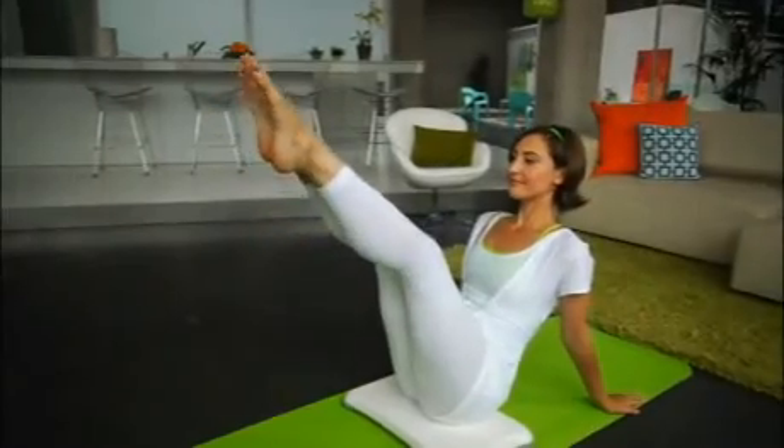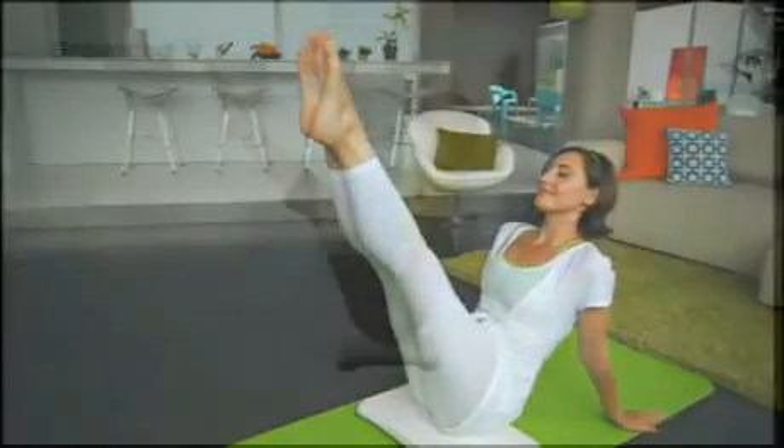Even if you're pressed for time, Wii Fit Plus has a workout that will allow you to get some exercise, then get on with your day.